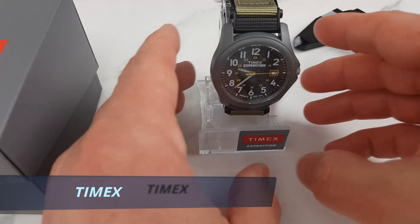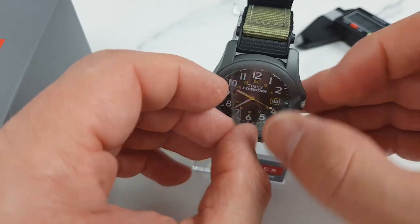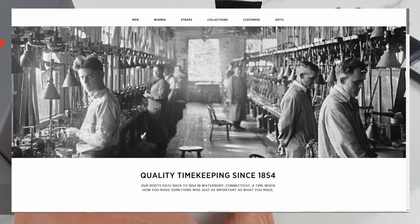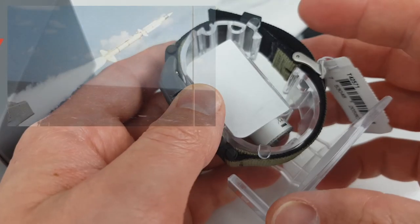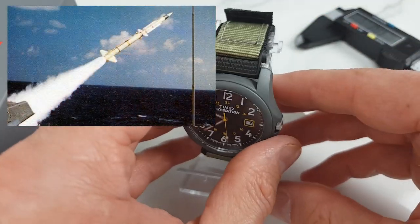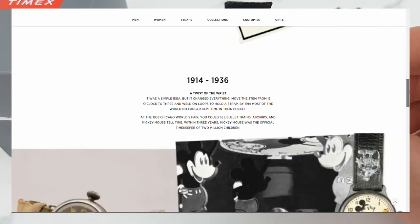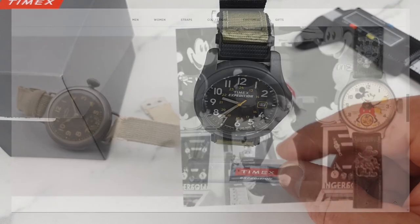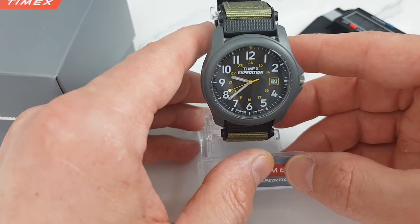Just in case you are new to Timex, a brief history recap: it is an American manufacturing company and has been going since 1854. Throughout its history Timex had various commercial and creative partnerships, ranging from the US military to produce parts for missile navigation systems, to partnerships with Disney to produce a line of character watches called the Disney Classic Collection. So they know a thing or two about making watches and as a consequence have developed a very strong following.